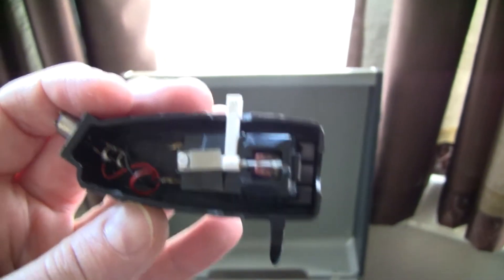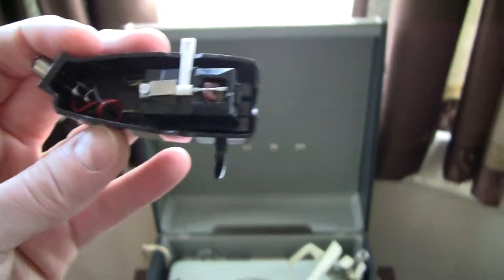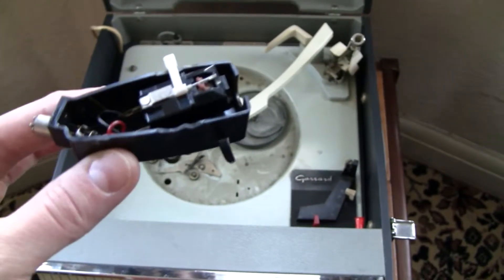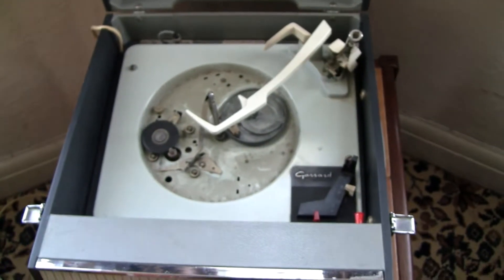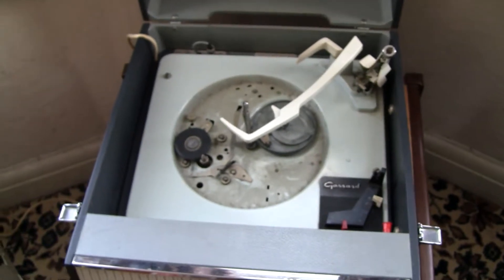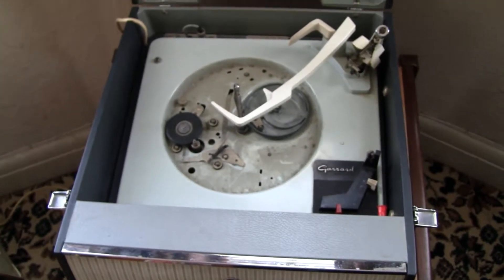These high-output crystal cartridges pretty much all fail by now — you just won't find a working crystal cartridge, or you'd be very lucky if you do. So you have to use a ceramic cartridge like this one, the BSR-X5M, very similar to the one I took out, except this one works perfectly. The original one was sounding so scratchy and would cut out constantly as you were playing records.